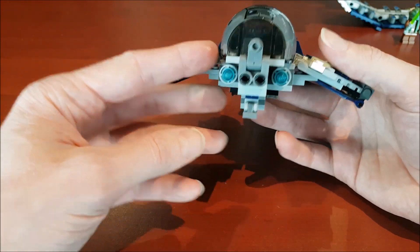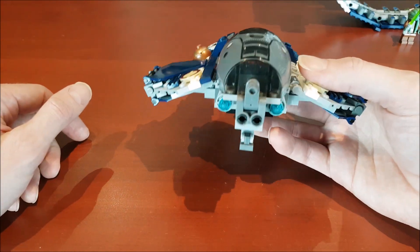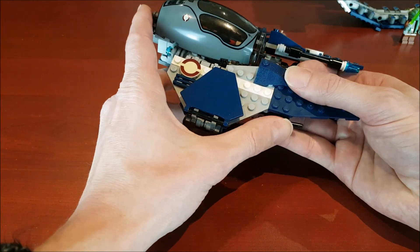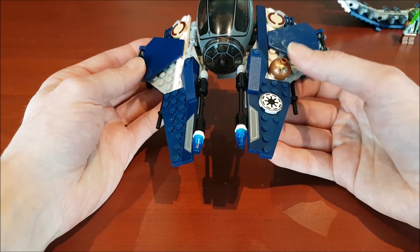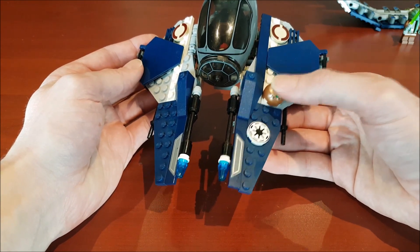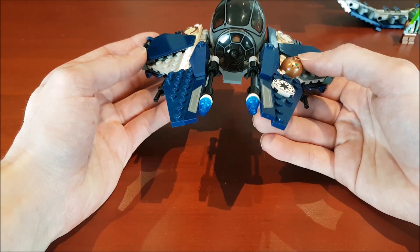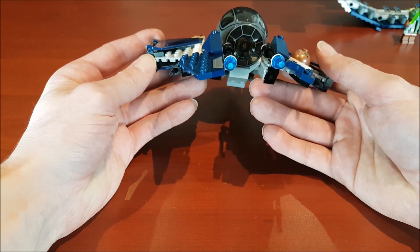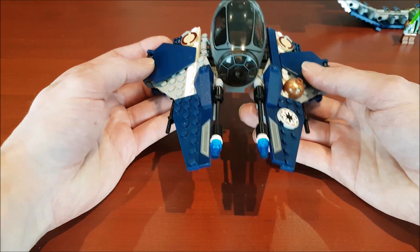There are no flick-fire missiles on the Starfighter itself, but there are on the actual Hyperdrive ring, which is kind of interesting. The only fault I have is I do not get the droid on this. I know they designed it like this and it was easier to not have a little area for him to go into, but I just really don't like it. That's the biggest improvement I see with the new ones over the old ones.